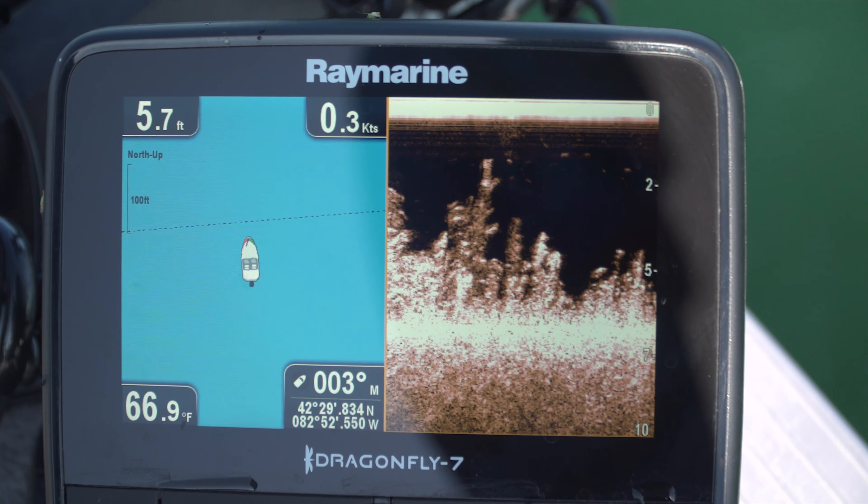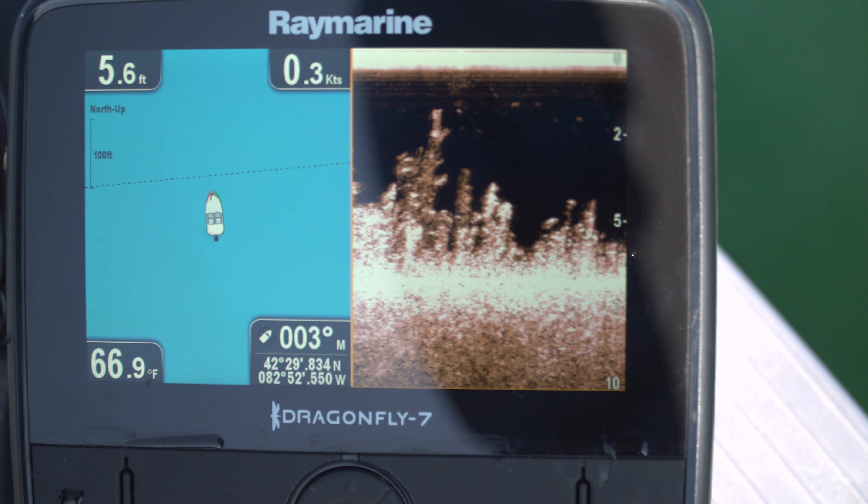Usually if there's a fish there, they'll whack it right off the bat — very aggressive. This is one of the most important tools to have, along with the electric motor.